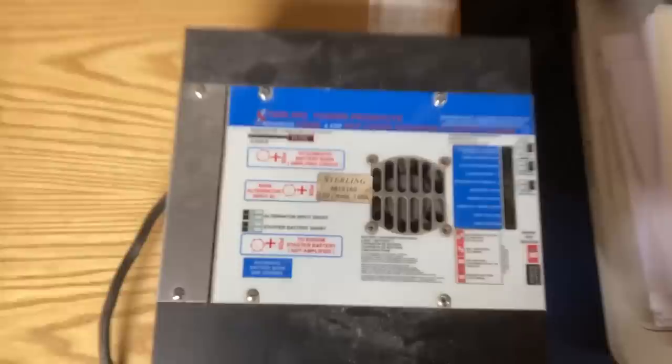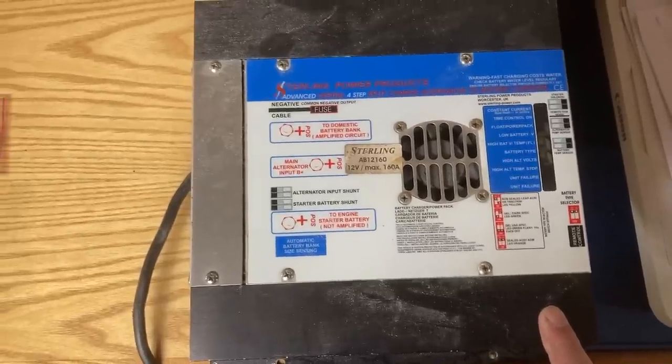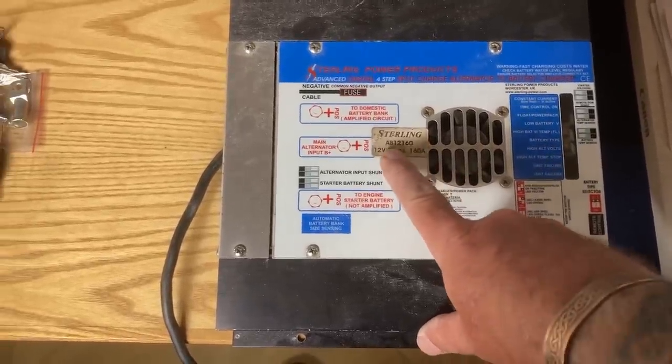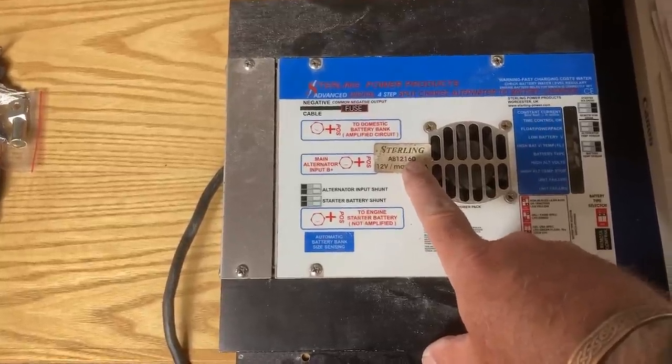They basically say to the alternator: give me what you've got, let me handle the charging. That's basically what happens. And then it starts to rain - couldn't make it up. Big dirty cloud above, the deck board's going back down. I'm not doing that right this second. So here's that A-to-B. Let me just run you through some of the stuff on the front. It's an AB-12-160, which means a 12-volt, up to 160-amp alternator.